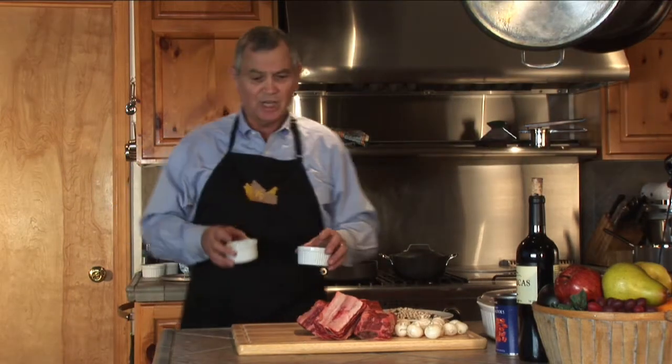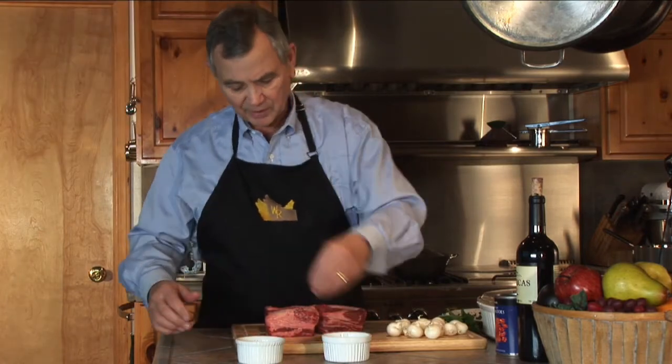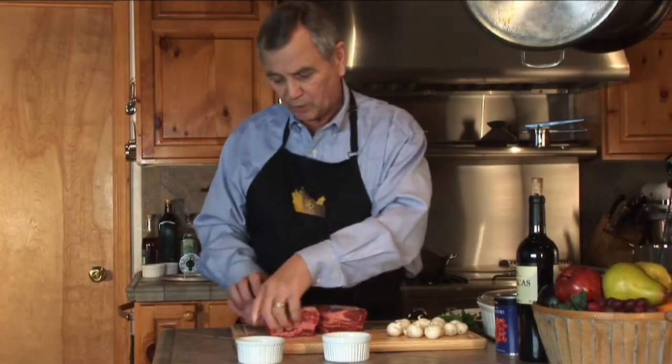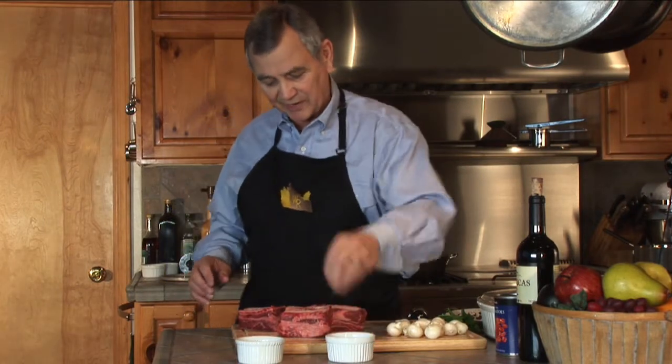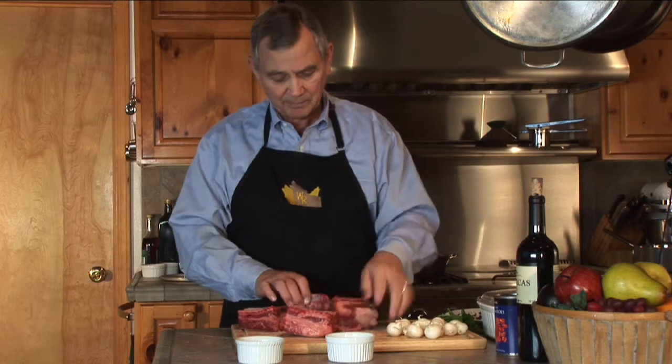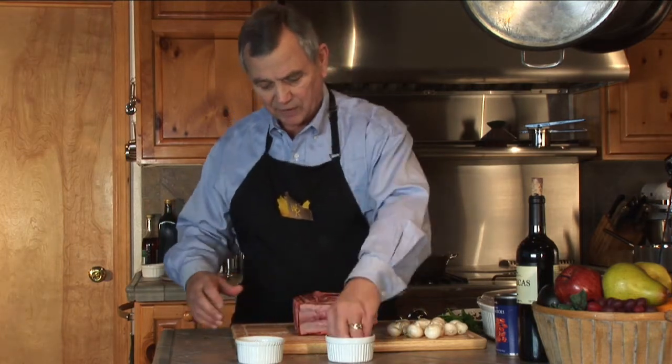We're going to just salt and pepper them first. Salt and pepper on these little fellas before we brown them up. These are some nice and fat and thick — we're going to brown them on all four sides and salt and pepper them on all four sides.